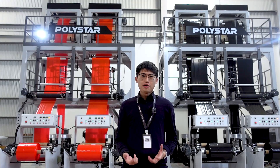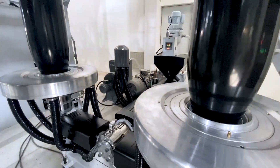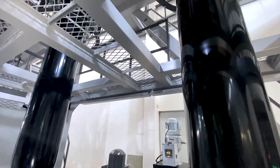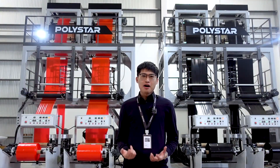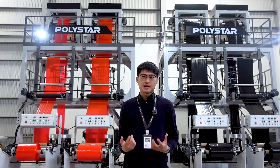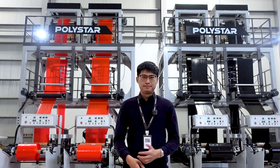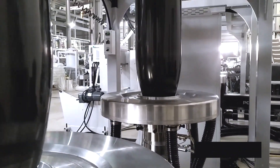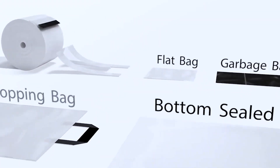When producing film roll with small width, a double die extruder can achieve higher outputs than a single die extruder, because the extrusion output is diverged into two separate channels instead of one. The twin head blown film extruder is designed for bag producers to cover a wide range of products.